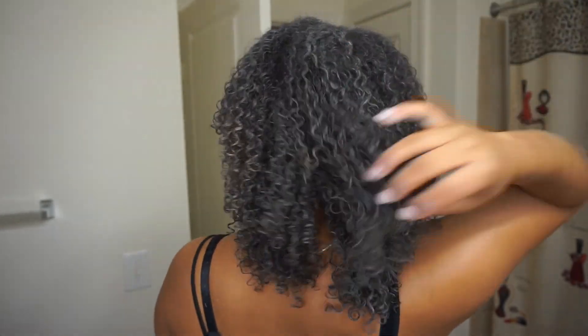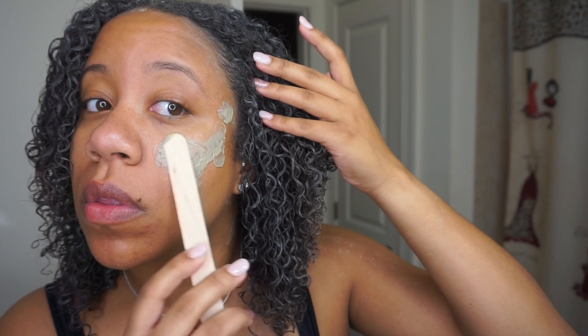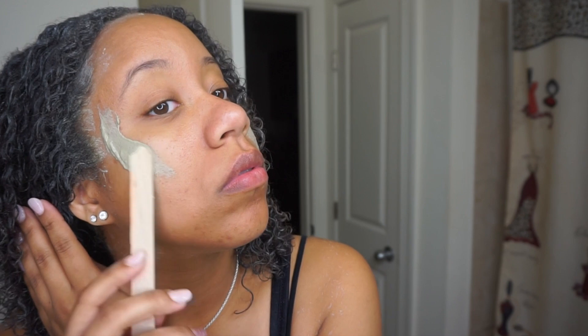Looking back at this footage, my hair was actually really popping and defined just with the mask on — that's a great sign that this is doing something beneficial, which is amazing. There was mask left over so I just put the rest on my face. I left this mask on for about 15 to 20 minutes — long enough for it to get kind of hard but not too hard. You'll feel it out when you try it, and I left the face mask on for the same amount of time.